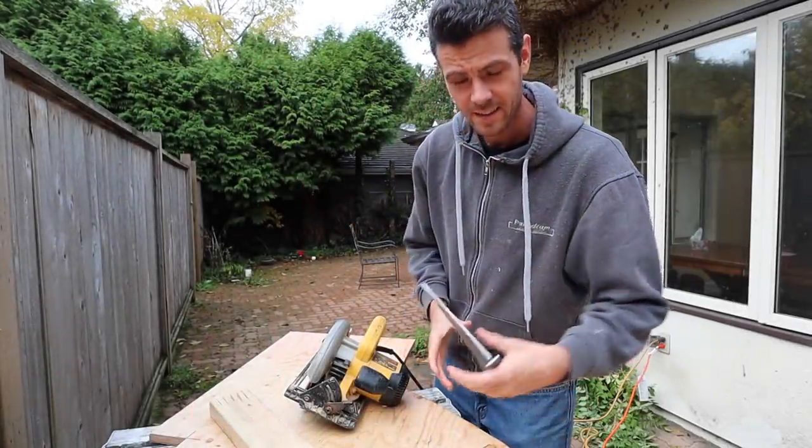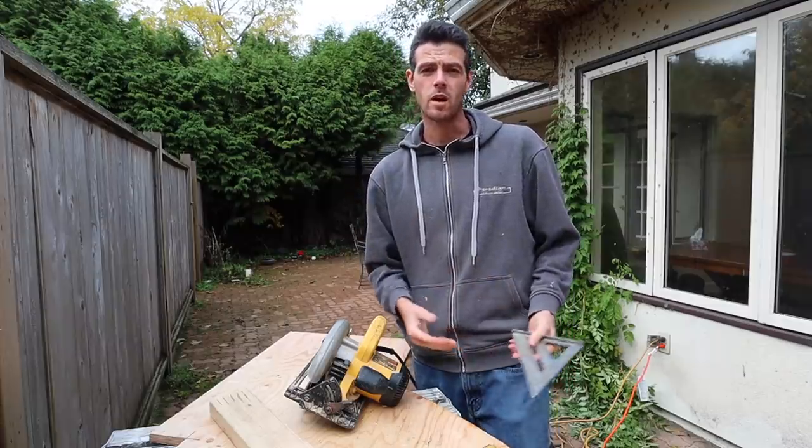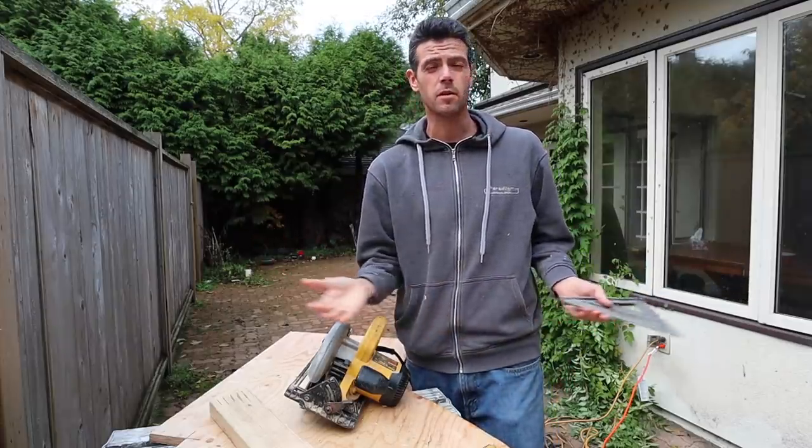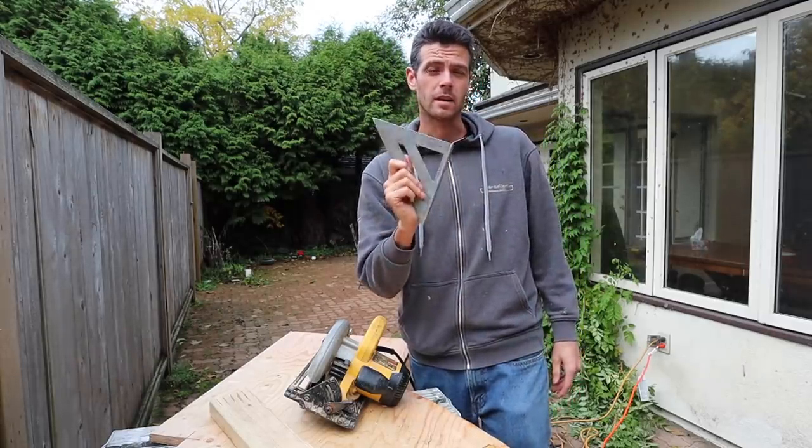Hello and welcome to Vancouver Carpenter. Today I'm going to teach you guys a few little tricks with speed squares — one about finding angles, a few about measurements and common dimensions on the speed square, and one about making really square cuts.